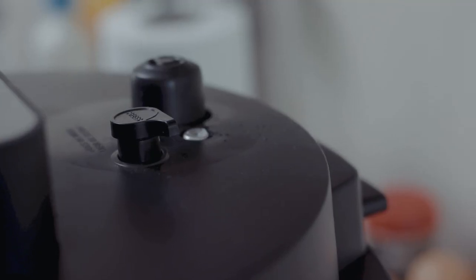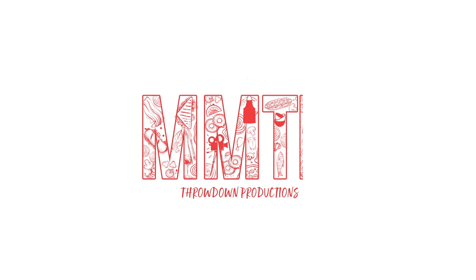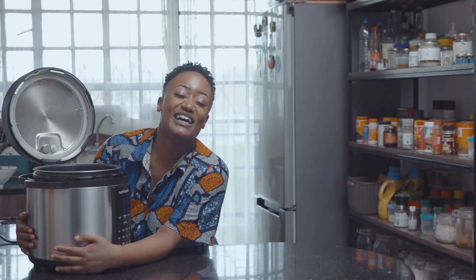These right here are two recipes that any single person who has an Instant Pot can make. Don't believe me? You better stick around. The Instant Pot is out.